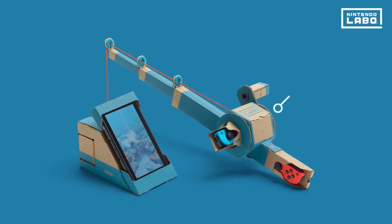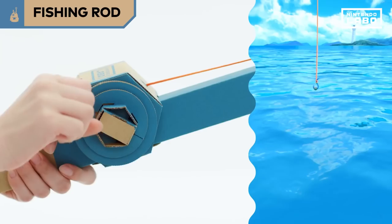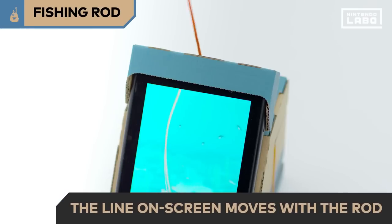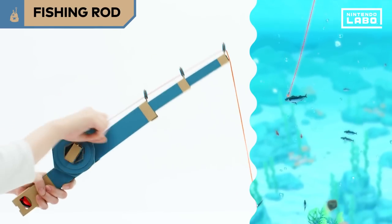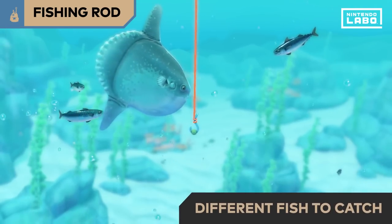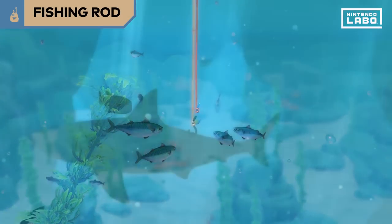This Toy-Con comes in two parts: the fishing rod and the sea. Cast the fishing rod and wind the reel to lower the hook slowly. Move the tip of the rod and the same movement will be reflected on screen. When you feel the fishing rod shake, you've got a fish on the line. Reel the fish in carefully. There are lots of different fish to catch. Try catching different fish by fishing in shallow and deep waters.